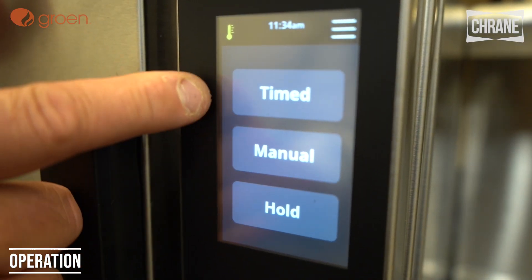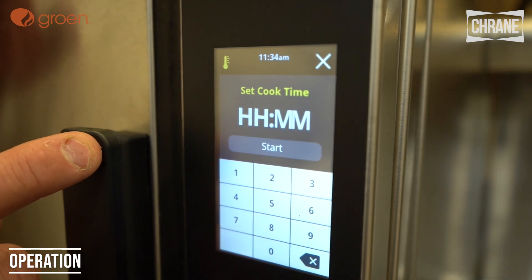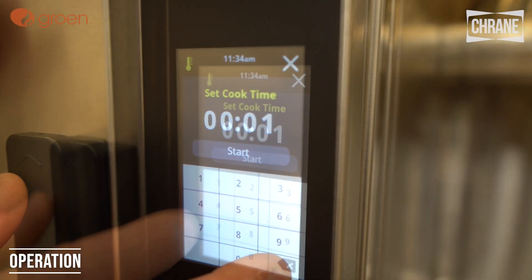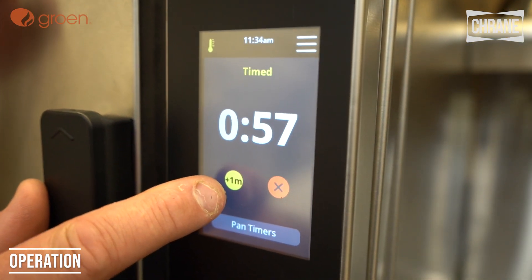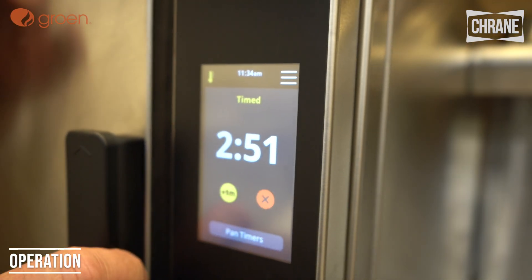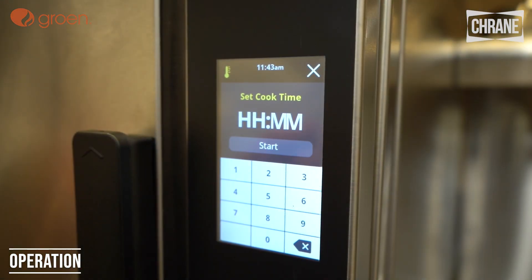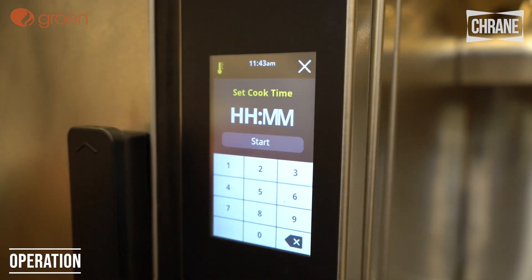We have manual mode, time-to mode, and a hold mode. In time-to mode, we simply press and we can set hours and minutes. We'll set one minute and start. There's also a handy one-minute timer — if you meant to set it for a couple more minutes, you can simply hit that and it'll add more time. When using timed mode, once the time has elapsed, it'll automatically go into hold mode until you start cooking something else.